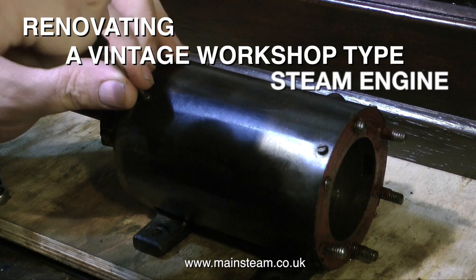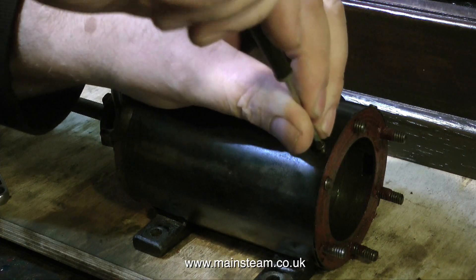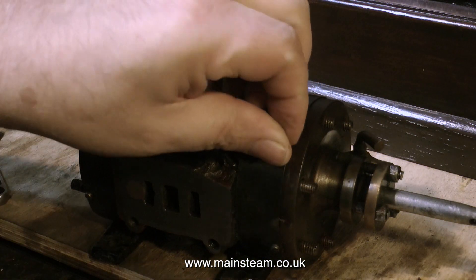Renovating a vintage workshop steam engine, part three finds me removing the cladding from the cylinder to have a look at what's underneath it. The cladding is just some thin sheet steel wrapped around the cylinder and held in place with some 6BA brass bolts.